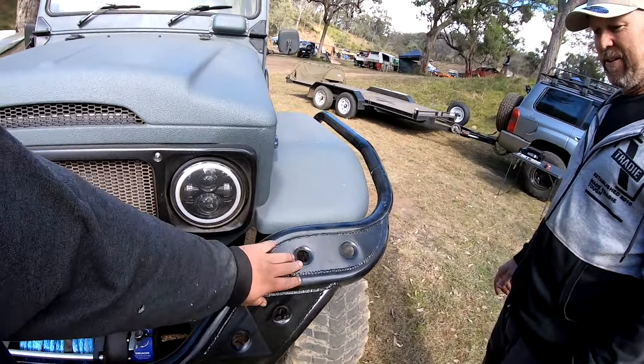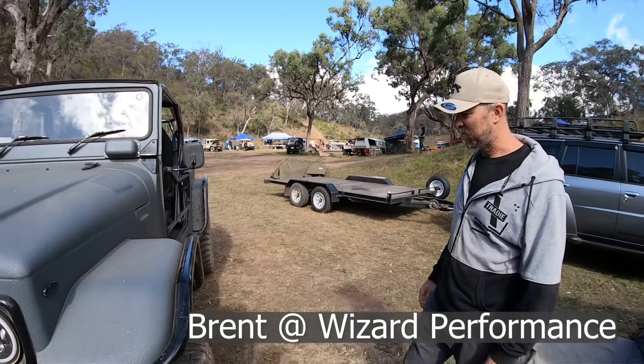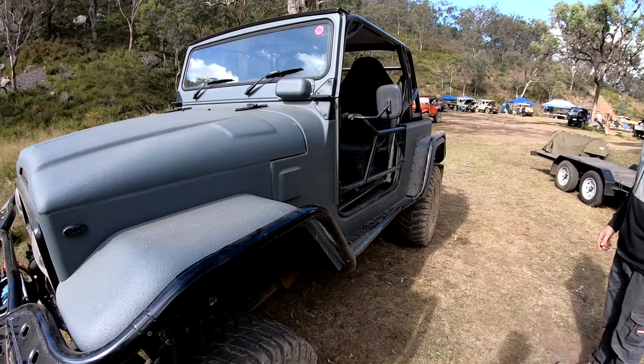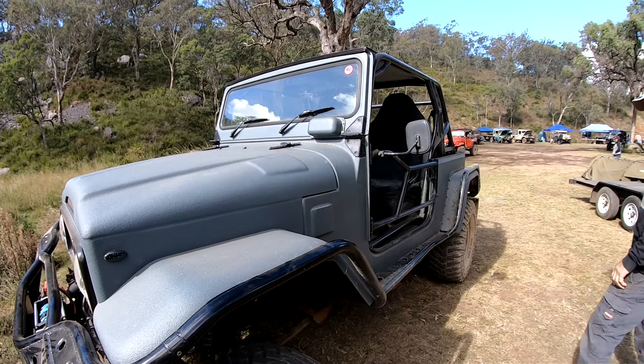You've got some nice angles and all the bar work. Yeah, that's all Brent Davies, that's all his work. He's a bit of a wizard on the welder. Nice bit of fab work. And he's done the suspension as well, he's done my cross member.